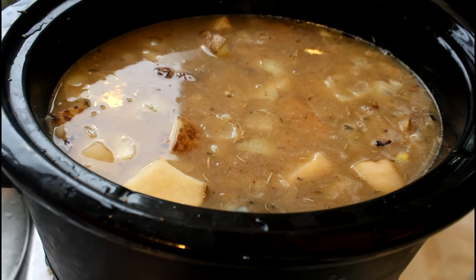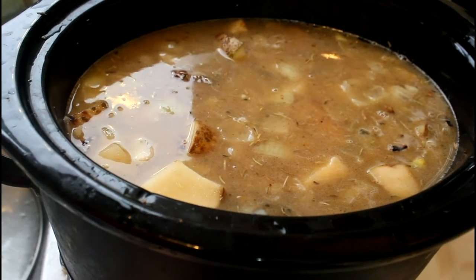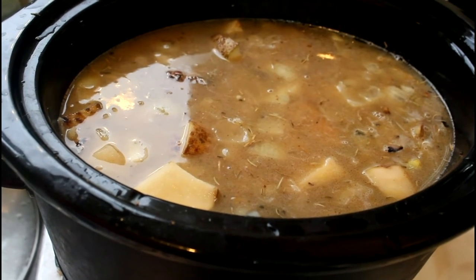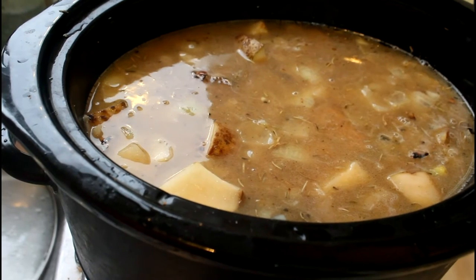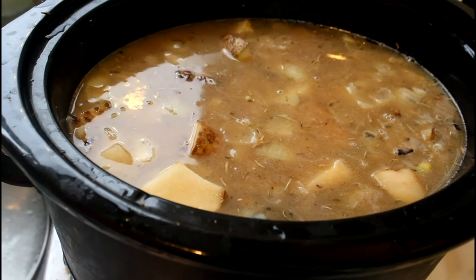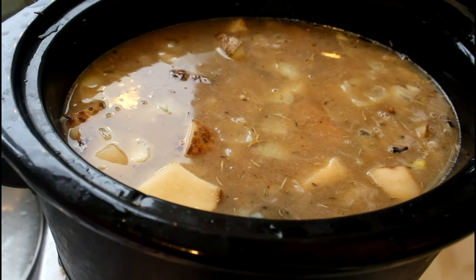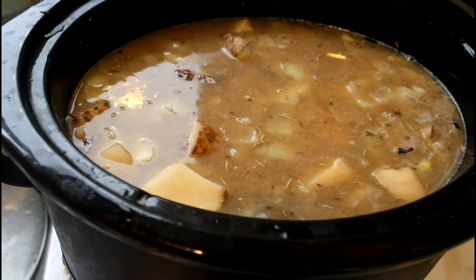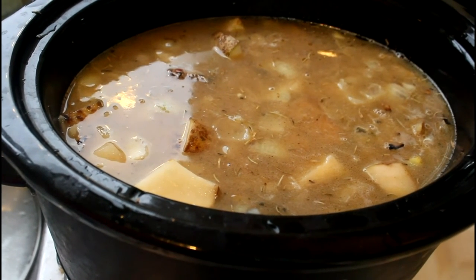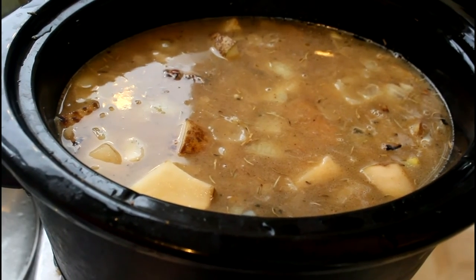Here are the lamb shanks, potatoes and onions in the slow cooker. Every time I transfer some ingredients from the skillet, I rinse the skillet with a little bit of water and pour that water into the pot to make sure I get the best of the flavor for the crock pot ingredients. I'll cook this for a couple of hours and revisit it to determine if it's time to make the gravy sauce.